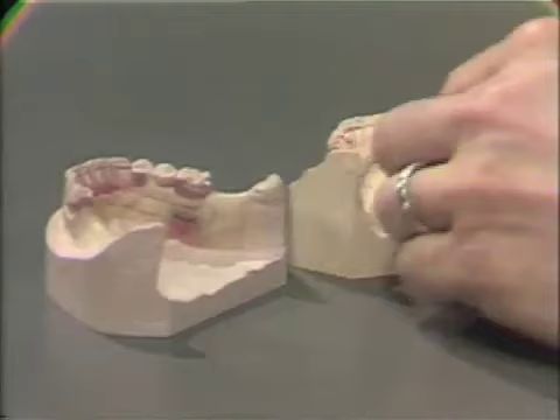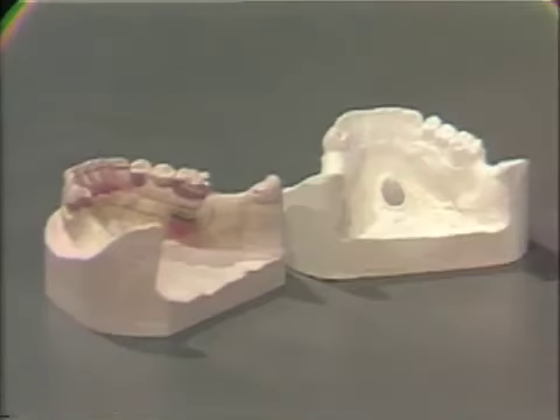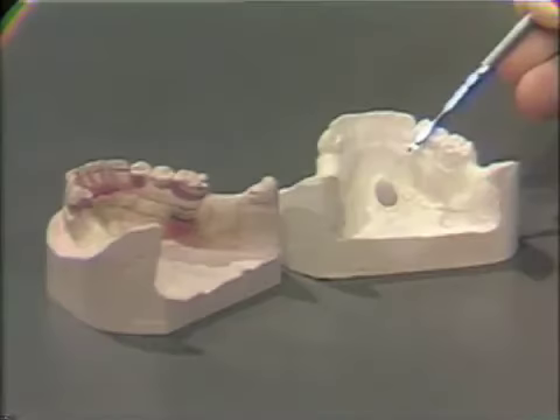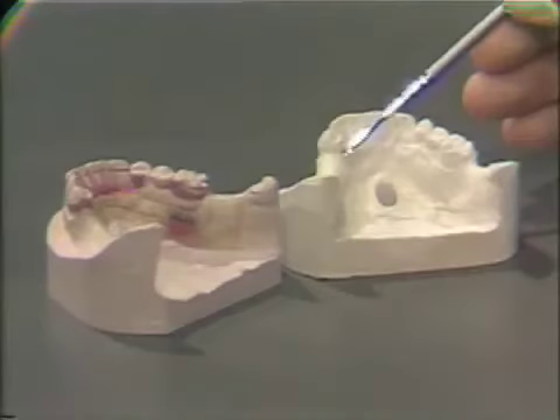The Dental Laboratory will duplicate the MasterCast in an agar-based hydrocolloid and pour up an investment cast. The investment cast is therefore an exact duplicate of the Blocked Out and Relieved MasterCast. It is poured from a special casting investment, which is mixed to exact proportions to offset expansions and contractions involved in the casting procedure. It will show any internal finish lines created by the 24-gauge wax relief and also any ledges in the wax-up for cast circumferential clasp.